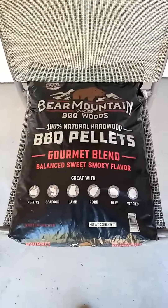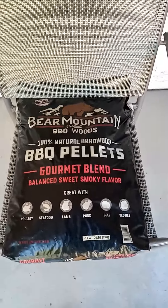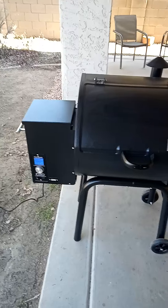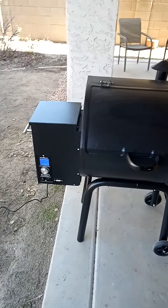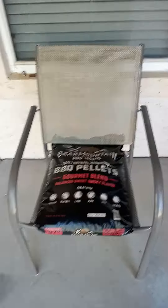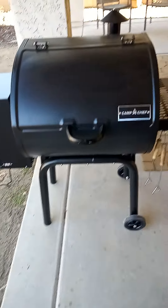The pellets I'm using are Bear Mountain — they're all natural, all wood. A lot of people like Traeger, but from reviews I saw, they use oil. They use something like oak and then add oils and flavors to their pellets instead of just all-natural wood. These Bear Mountain pellets got really good reviews on a lot of YouTube channels I watched.